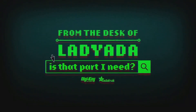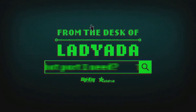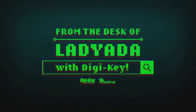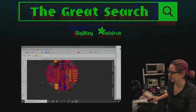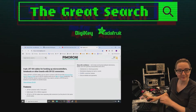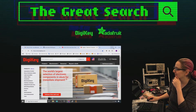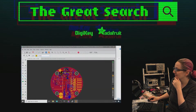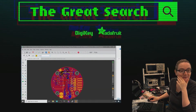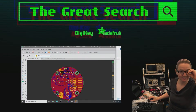Where in the world is that part I need? The Great Search with Digi-Key, brought to you by Digi-Key and Adafruit. Every single week, Lady Ada uses her power of engineering to help you find the things you're looking for on digikey.com. What is the Great Search of the week this week?